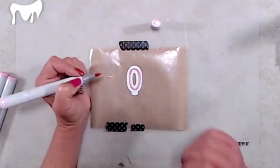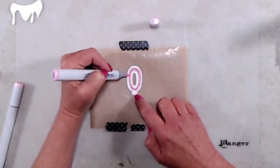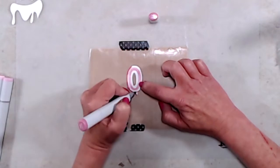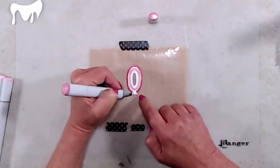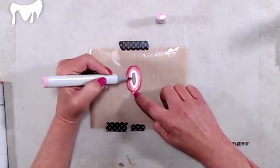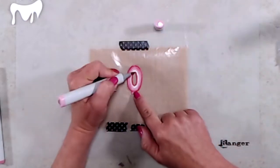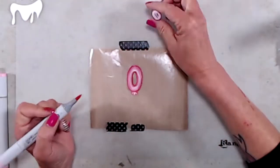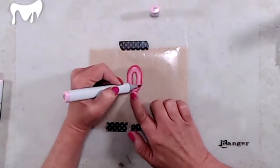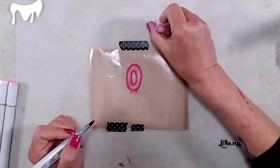For the zero balloon I did the exact same technique. I started with R81, went over that with RV00 to maintain the center highlight, then went around the outer edges with R85 and added the little pleats at the bottom. I came in with R83 maintaining that highlight, and at this point I realized I needed to add R85 around the center of the zero because that area would be further back than the highlight. I blended that out with R83, then came back in with RV00 to blend everything together. I added more R83 around the edges, then noticed I had lost my shadows on the very bottom of the balloon, so I came in with R85 to restore those as well.